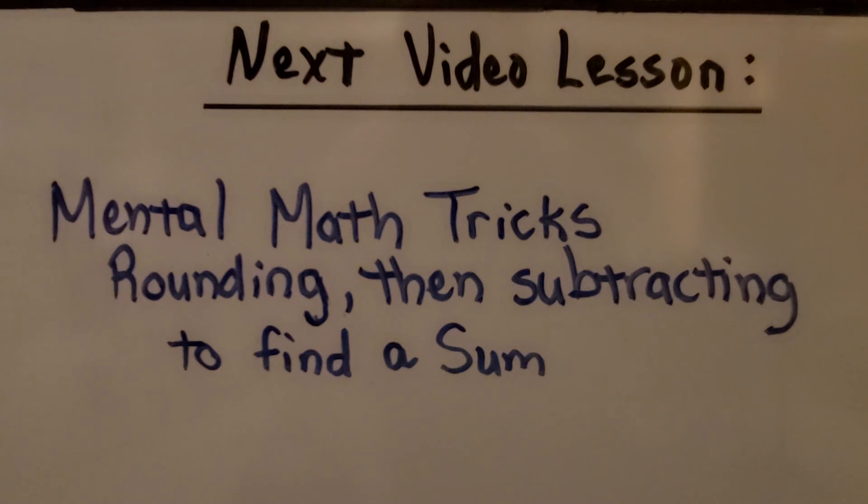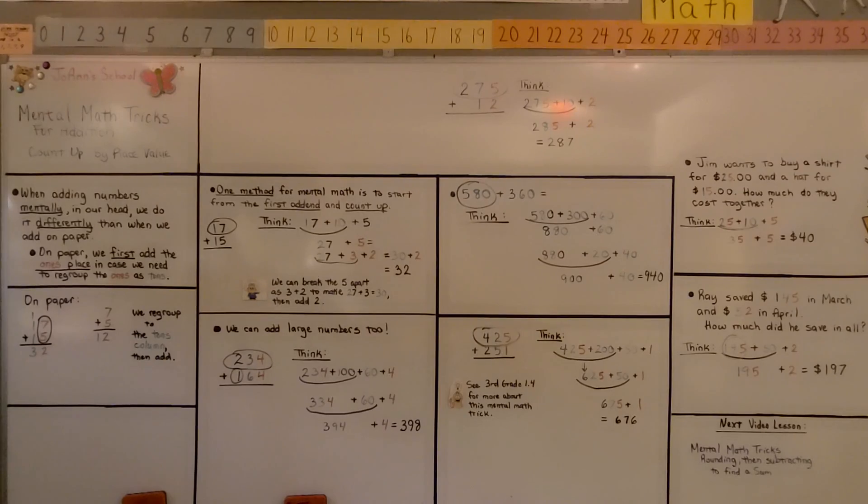There's another way we can use mental math for addition. We're going to learn how we can round numbers, then subtract to find a sum — and that sounds tricky, doesn't it? I'll show you how in the next video. I hope you have a wonderful day and I'll see you next time. Bye!